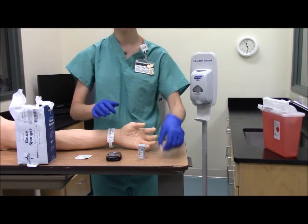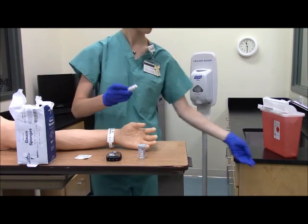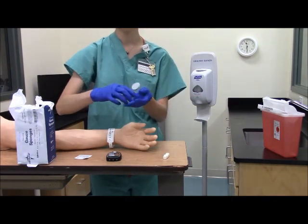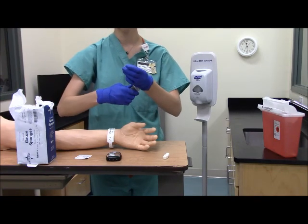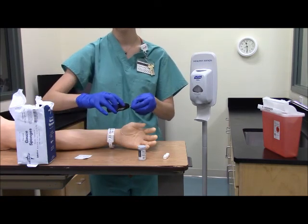Prepare the lancet using aseptic technique. Go ahead and remove the test strip from the vial and recap it immediately. Check that the code number for the strip matches the code number on the monitor screen. Insert the strip into the meter.